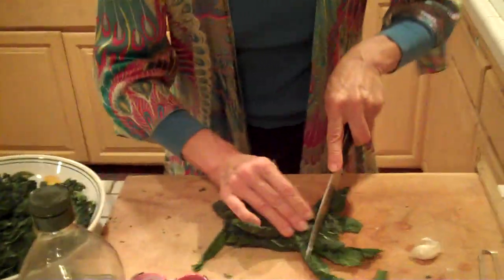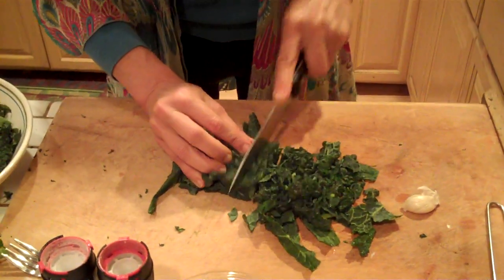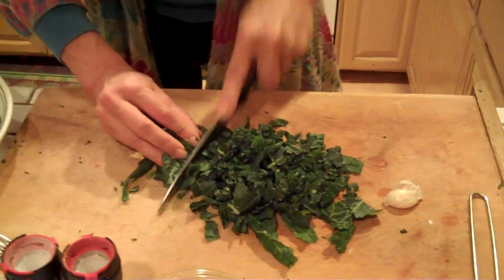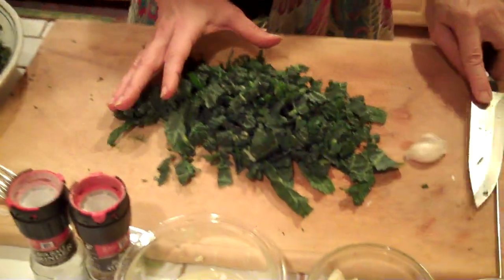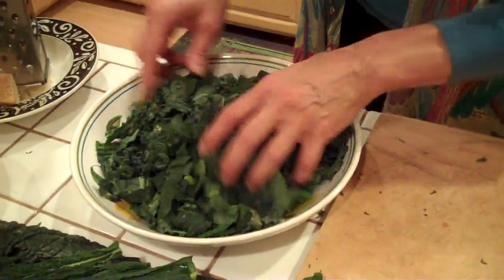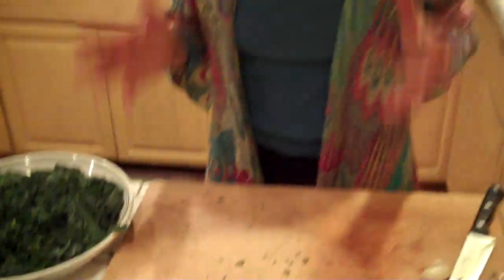I'm going to take these little pieces that are left and just cut this into some ribbons, and those ribbons are going to go into my bowl. Then I'm going to make a dressing and marinate this — so this is a raw kale salad. This is something that will keep in your refrigerator for a good week, and you'll have fantastic nutrition — wonderful for your bones and a nice way to add in some of those antioxidants we've been talking about.